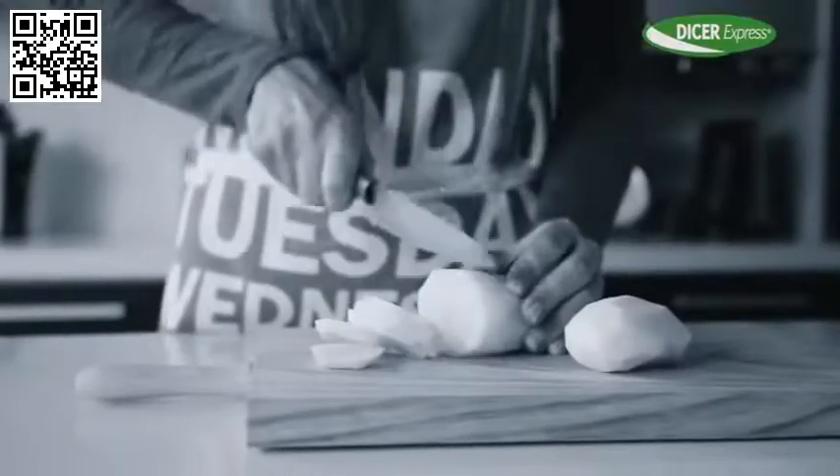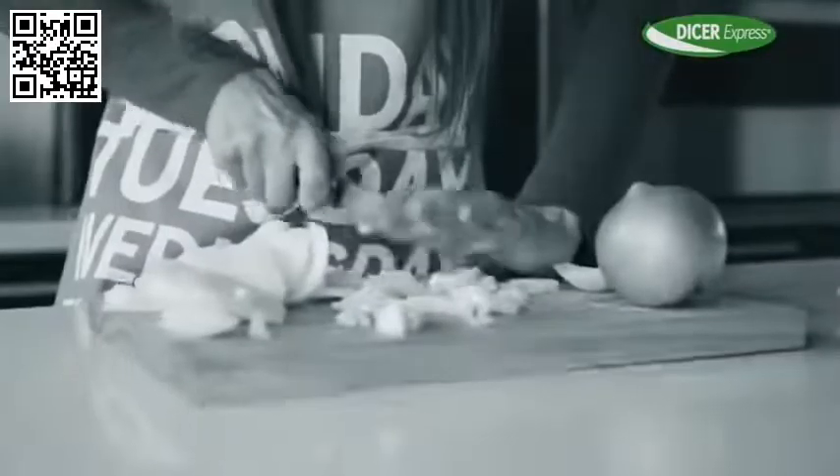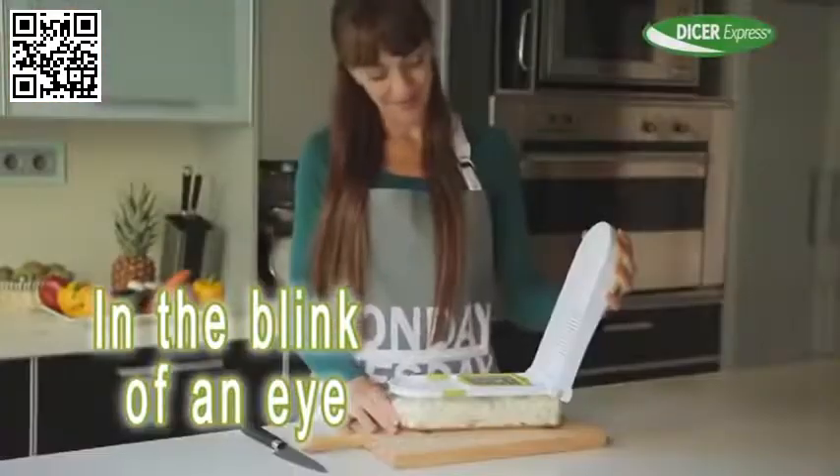Don't cut potato that way. Do it in one second with Dicer Express. And not just in one way — you get 12 different ways. Amazing. Tired of crying when chopping onions? Dicer Express chops the whole onion in a second without the tears.